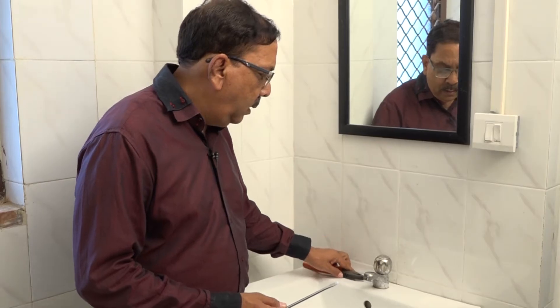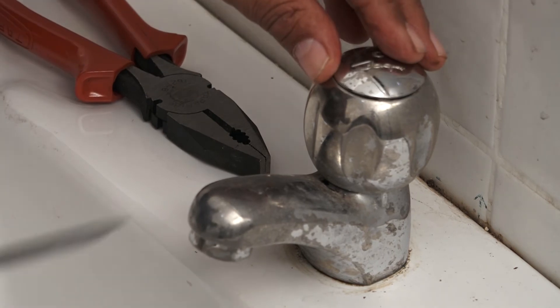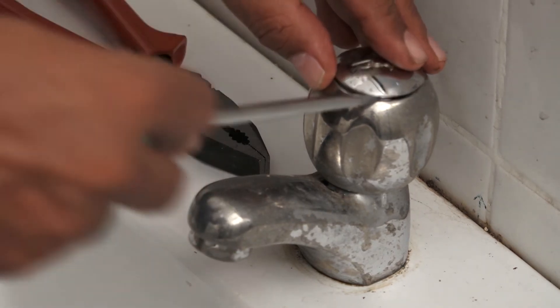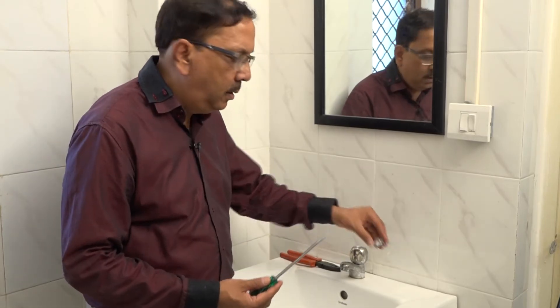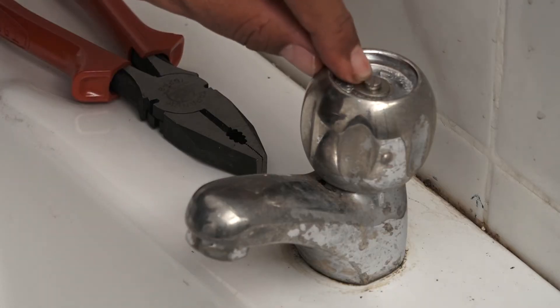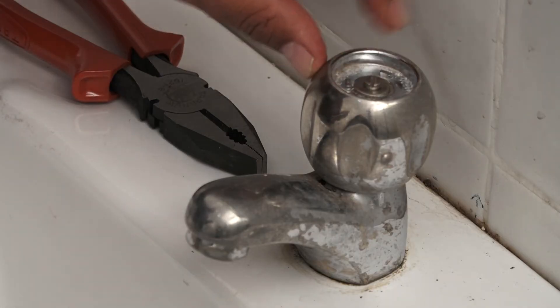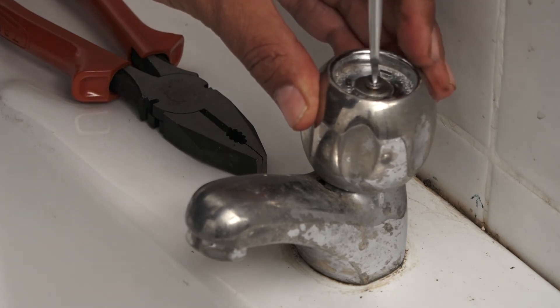First of all, we will remove the cap of the metal tap using the screwdriver. You can remove it with the screwdriver. There is a screw that needs to be removed, so you open it with the screwdriver.